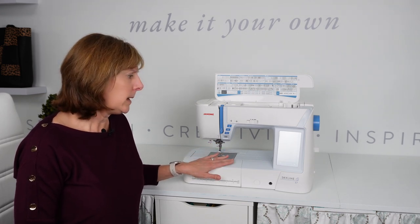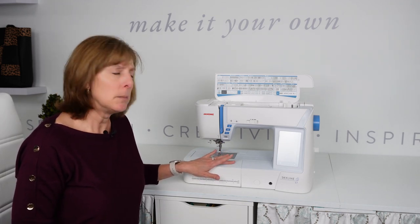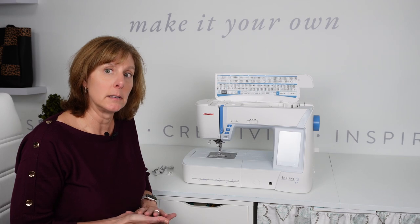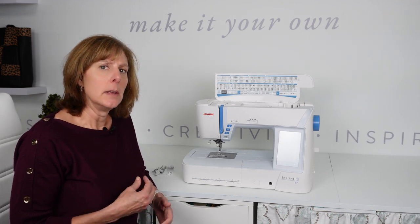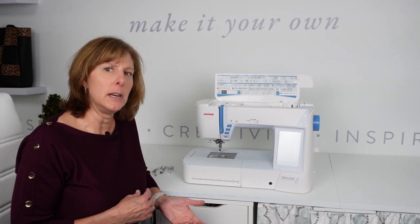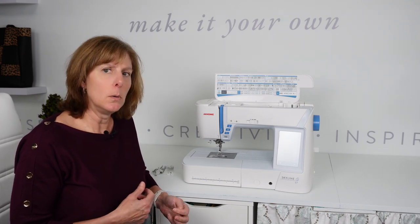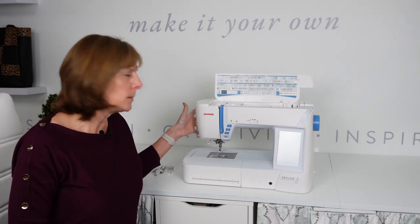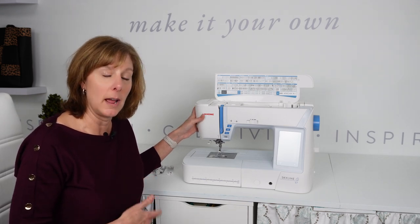Depending on the manufacturer and the motor size will depend on what the machine can handle. Some machines can only handle a couple of layers of very lightweight fabrics like cottons and linens. Others can handle a little bit more, like some leathers and faux leathers. Your needle size is going to depend greatly on what the machine is going to do and how it handles the project. If you want to use faux leather on a machine like this, you're probably going to need to move up to either a jeans needle or a leather needle, which gives you a bigger hole and much better success.